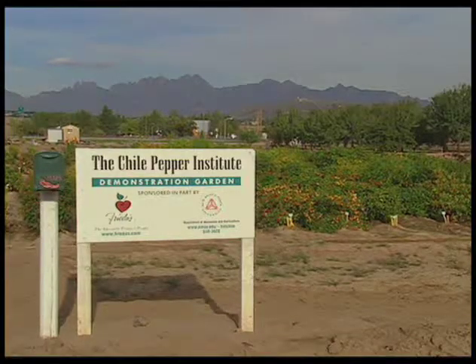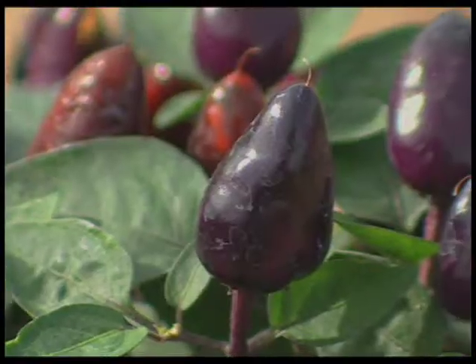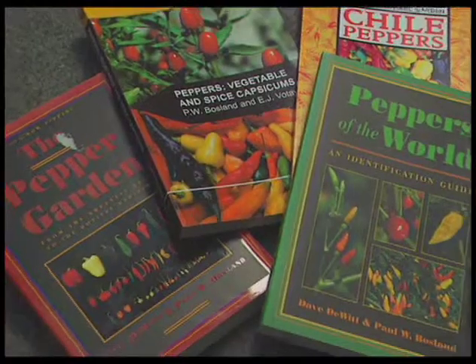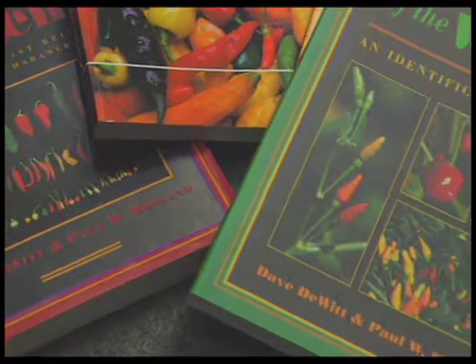The folks at New Mexico State University's Chili Pepper Institute know chili peppers inside and out. Its director, Dr. Paul Bosland, has co-authored four books on the subject, so I asked him to recommend some chili varieties for home gardens.